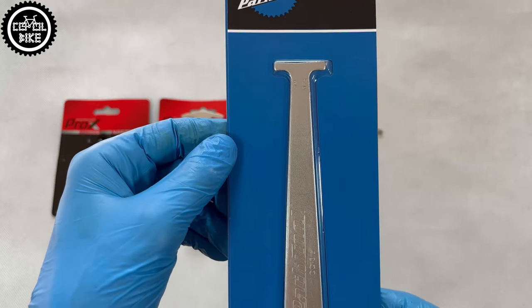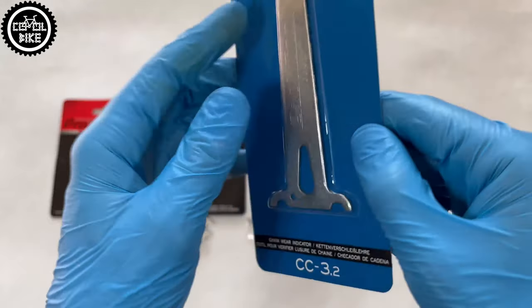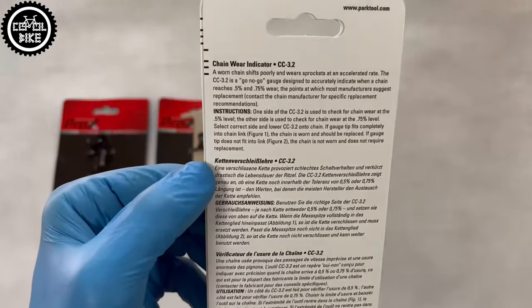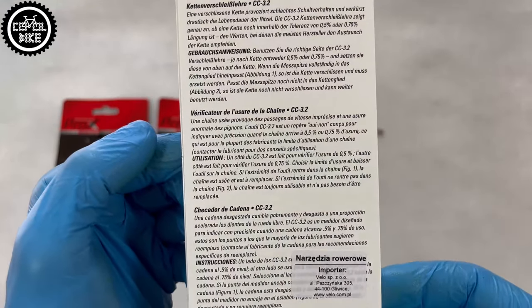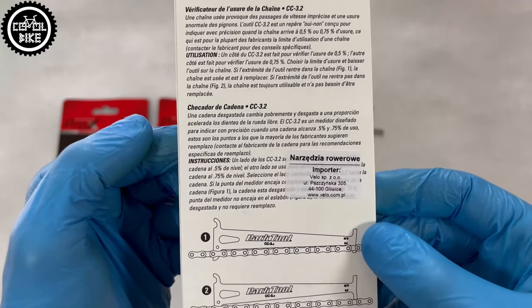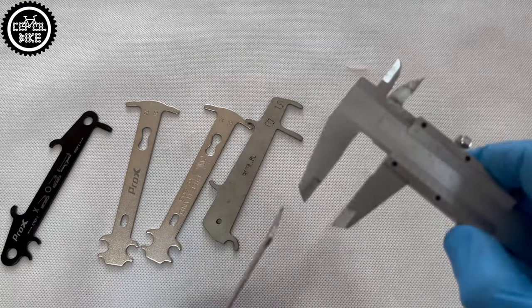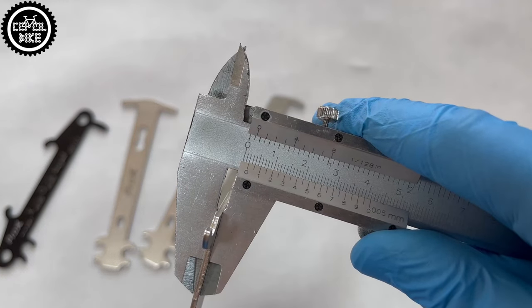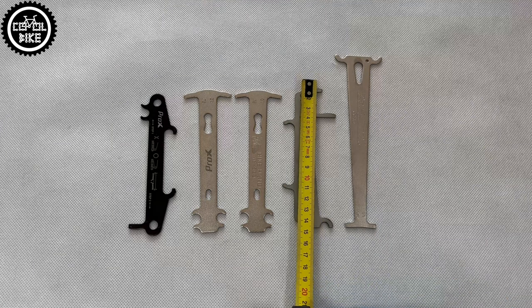The last, Park Tool CC 3.2, is the longest and several times more expensive than the previous checkers, but it's not a cheap company. Most importantly, it's the only one with an indication of 0.5% wear, which is necessary for 12-speed chains. All of them have the same thickness of 2 mm, weigh from 33 to 45 grams, and apart from Beetle, the indications were the same.